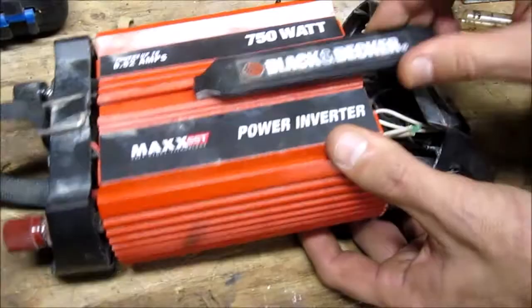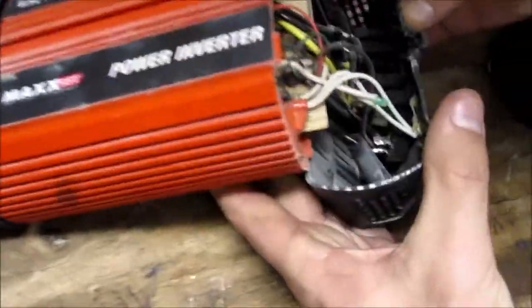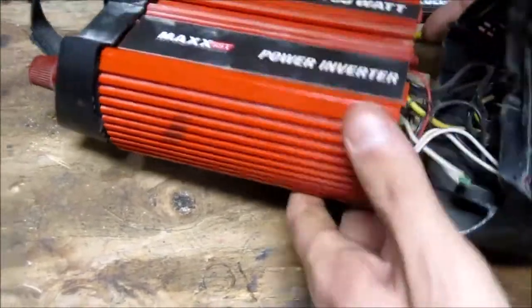Let's have a look see here, let's get this out of the way. They're not bladed in, they're soldered in, so we're going to have to stretch this out.